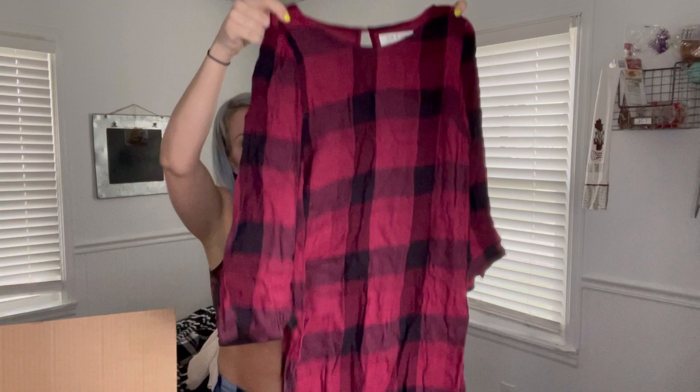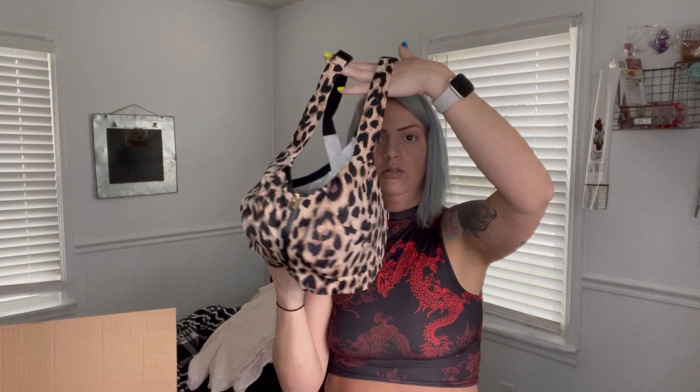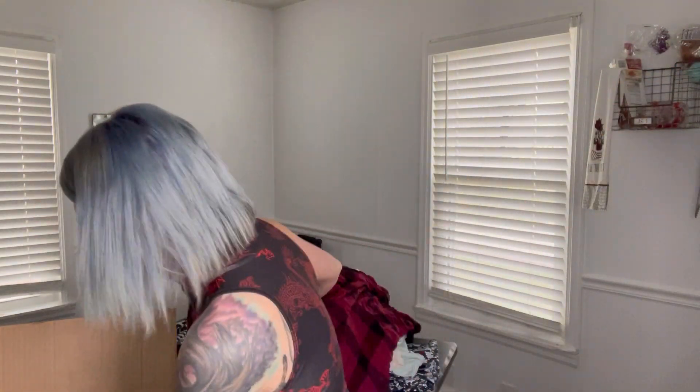Okay, this is a decent one — Cloth and Stone, extra small, just a flannel dress. And a workout bra, Victoria's Secret 34 triple D. It's got the crisscross back and it's got some padding and some underwire to it.